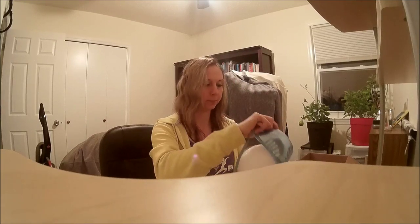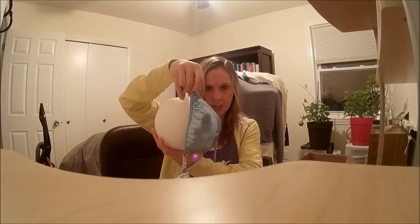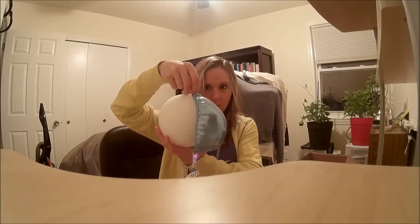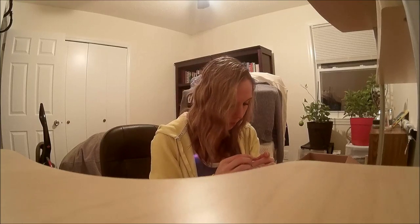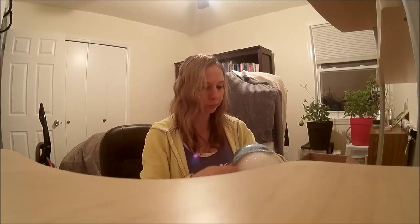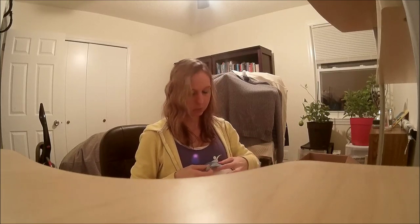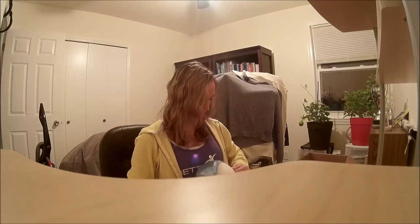First things first — take your styrofoam ball and your bathing suit. Start at the top, put the first pushpin right at the top of the ball making sure the whole bathing suit fits on the styrofoam. Then go down to the corner and pull it as tight as you can — you don't want any lapse because when it's on your chest there's no space either.